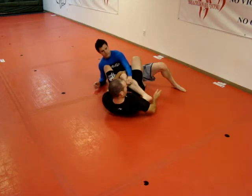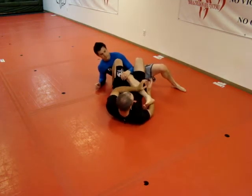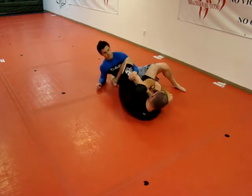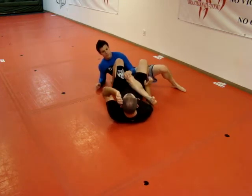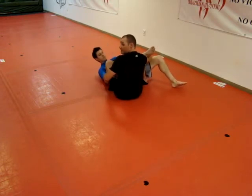I come back and I can hook the ankle for a heel hook. I also have a foot lock as an option, or I can just come up on top to get to side control.